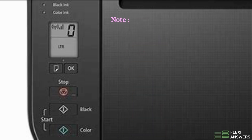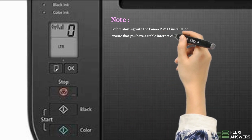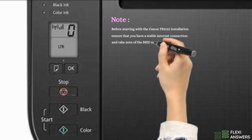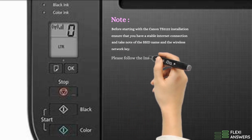Note: before starting with the Canon TS3122 installation, ensure that you have a stable internet connection and take note of the SSID name and the wireless network key. Please follow the instructions.